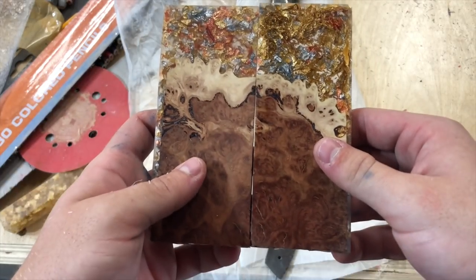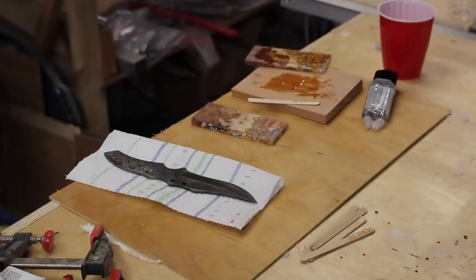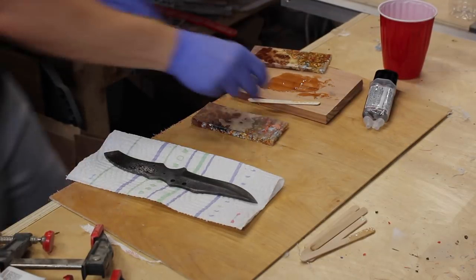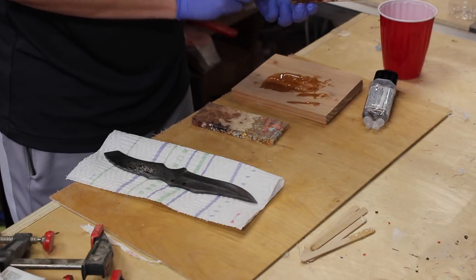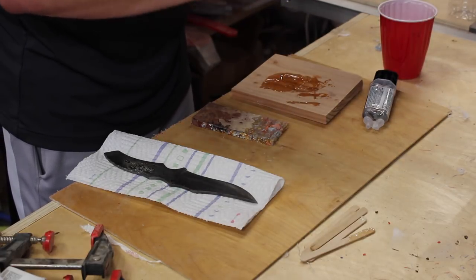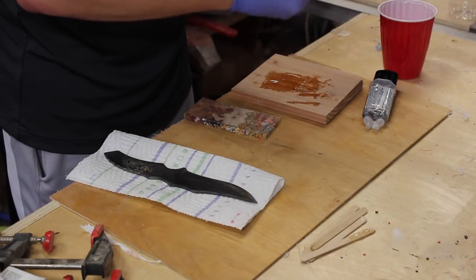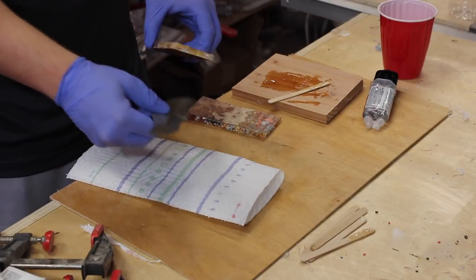I ordered a grinder and a couple of the other tools you need to make knives from scratch. As you can see, I'm not making a knife from scratch in this video — I'm focusing more on just making the handle, because as a lot of my subscribers know, I love making this hybrid wood and resin material.